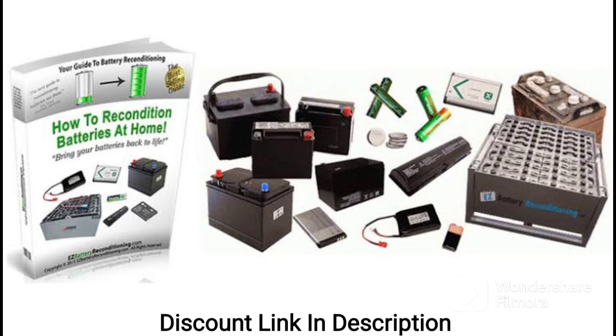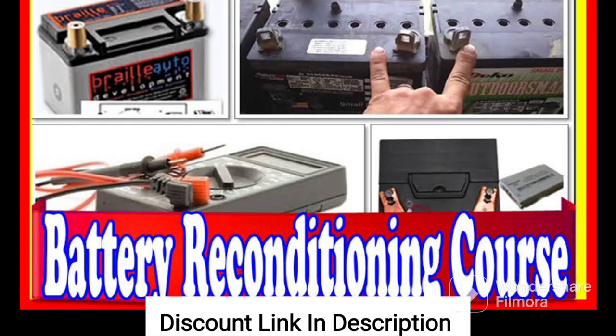Overall, I highly recommend the new battery reconditioning course to anyone who is interested in learning how to recondition batteries. The course is comprehensive, easy to follow, and comes with a supportive community of students to help you along the way. Plus, you can save a lot of money on battery replacements and do your part for the environment by reusing batteries instead of throwing them away.